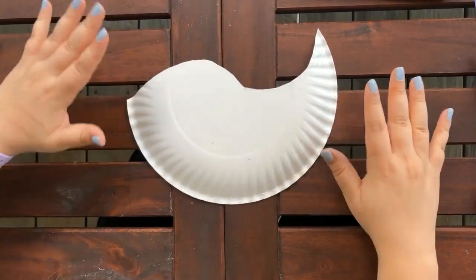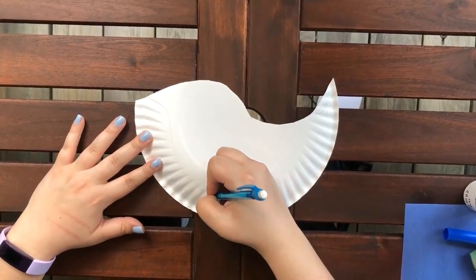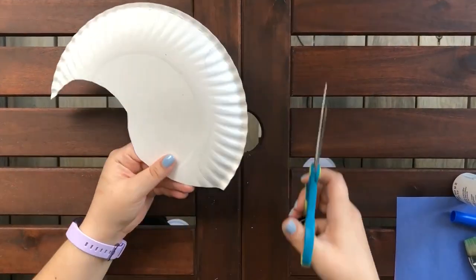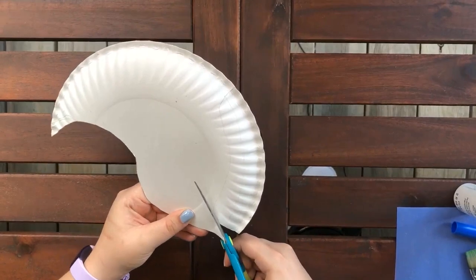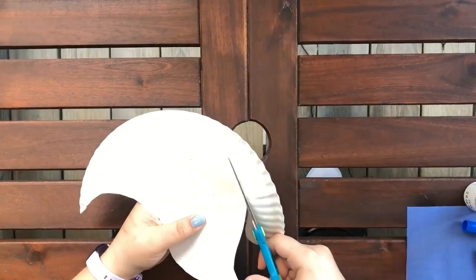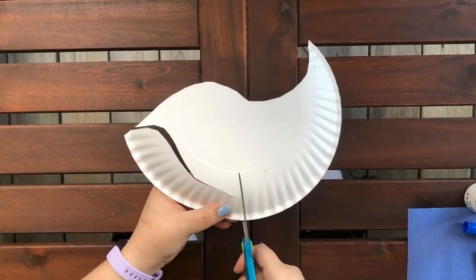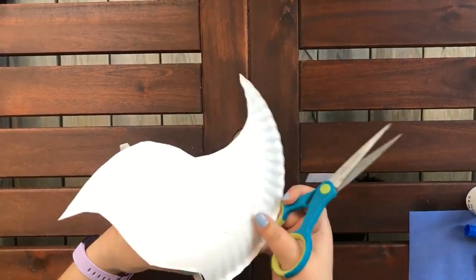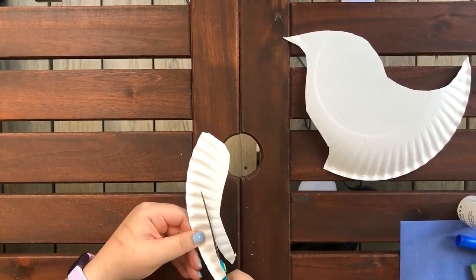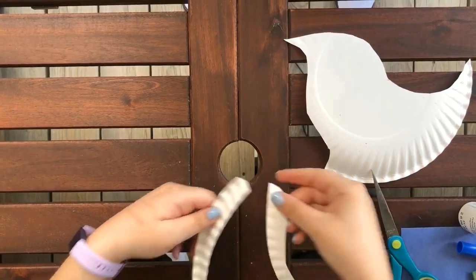Then you're going to put the body away for now, and on the larger piece we are going to draw the mouth of our Ichthyosaur. Do a shape like so and then you're going to cut it out. And then cut down the middle so that our Ichthyosaur has a mouth that's open. There's our two pieces.